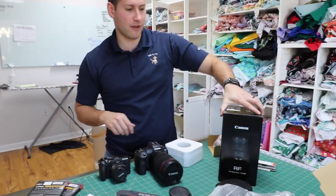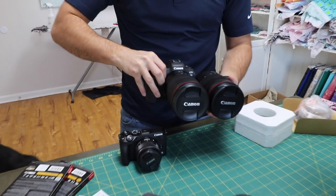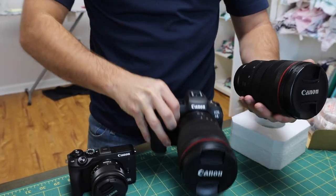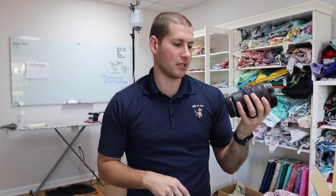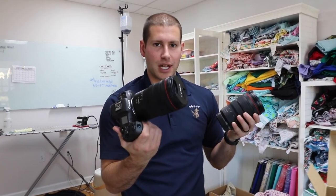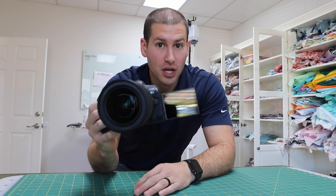We also got the 24 to 70 — this is the other lens we got. You really can't tell much of a difference in size; the 15 to 35 is a little wider and they feel about the same weight. We shoot with the 24 to 70 on all the other cameras, so if you had to pick one lens to go out with, I'd say this might be the one. But if you're going to be filming yourself, the 15 could be nice.